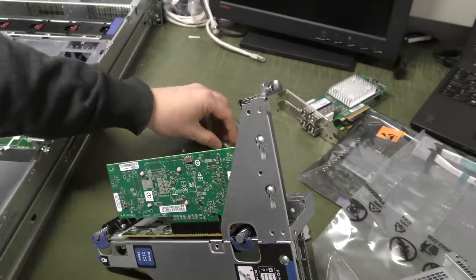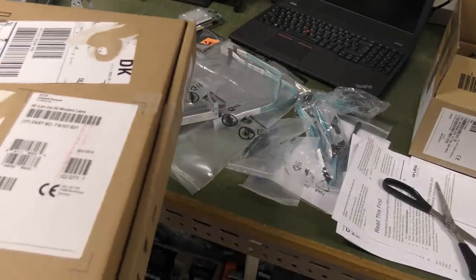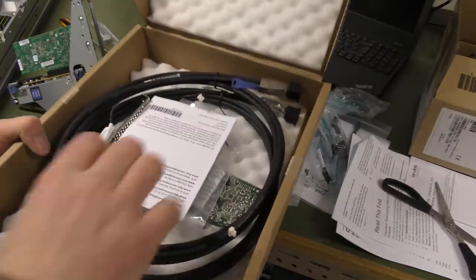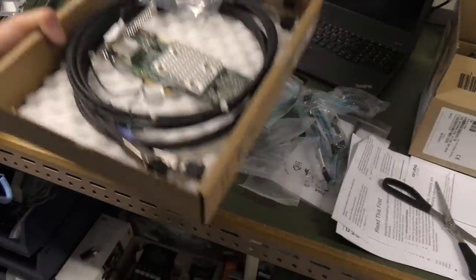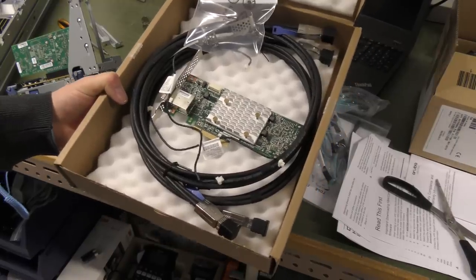I just freaked out for a bit because I couldn't find the RAID controller anywhere — then I realized we actually saw it last time; it was sent directly to this data center. The RAID controller is right here. I was out looking in my car, thinking I'd forgotten to bring in a package.